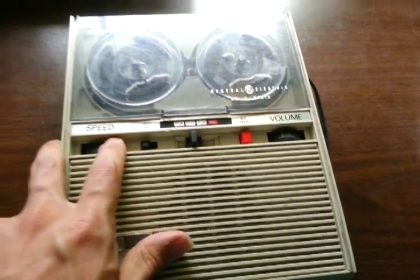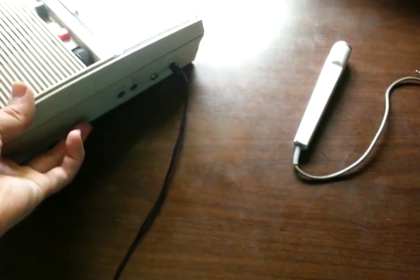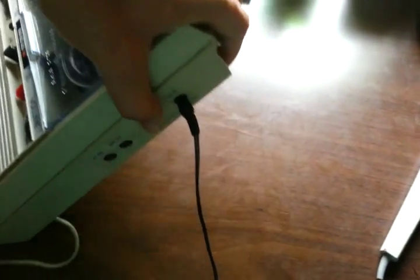Anyway, I may have had the level a little bit high when I recorded that, so it didn't come out perhaps as good as it could have been, but still, there's an example of what it sounded like.